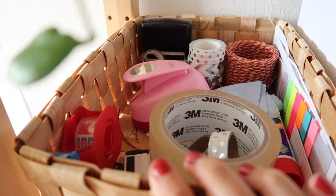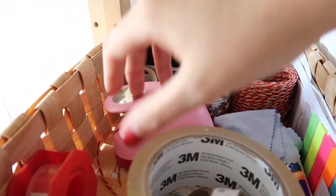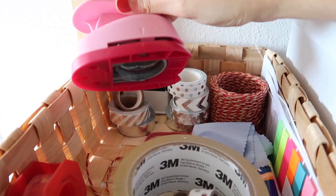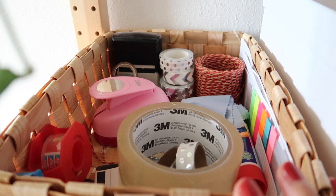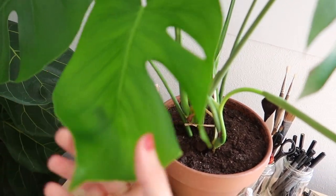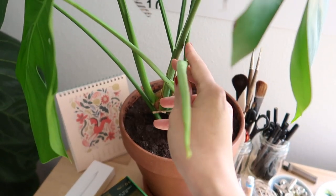In this basket over here I've got some of my most used packing stuff — like this washi tape, an address stamp, and a circle cutter which I use for cutting out stickers for my orders. Just some regular packing stuff. Also, two vlogs ago I repotted this monstera — and look, it's already getting another baby leaf!